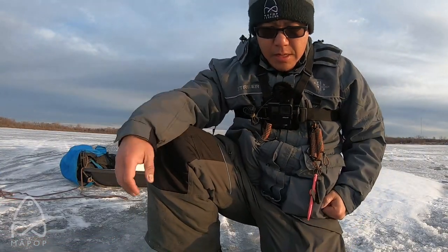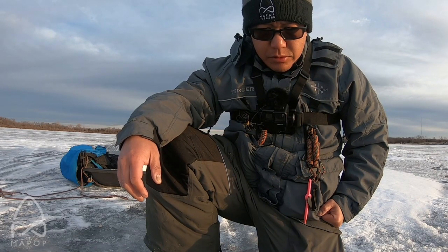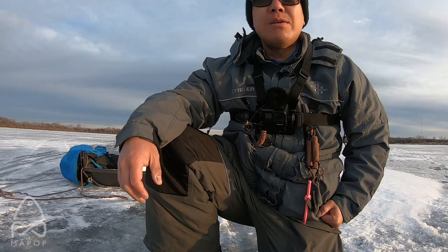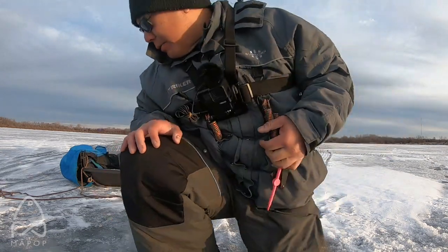Alright, so I'm out here now — we're about 27 feet deep. Super tame day temperature-wise. We're right next to a brush pile, hopefully you can see what we can do.